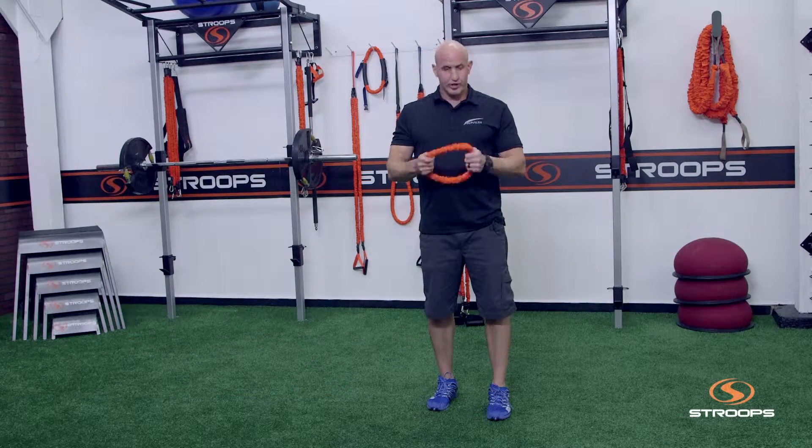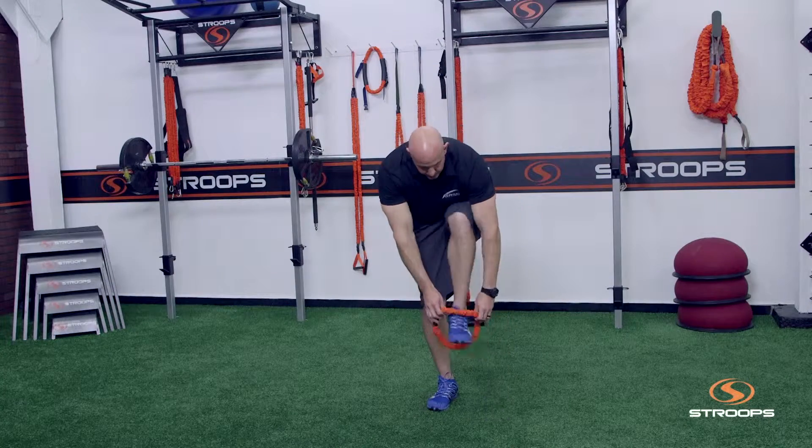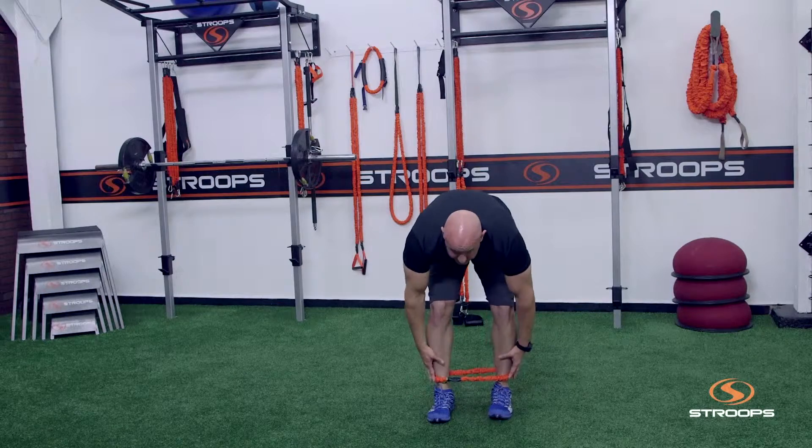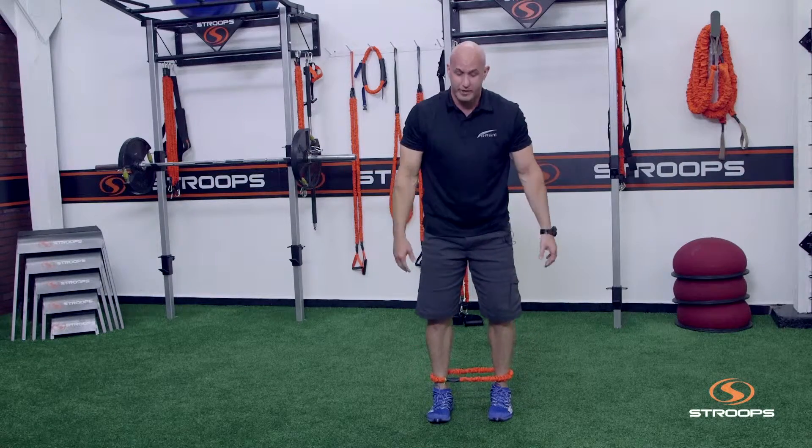For this one, what we're going to do is place it around the ankles of the client. These are really easy to put on — it's one of the reasons I like this. If you have hair on your legs, it's not going to rip it out.